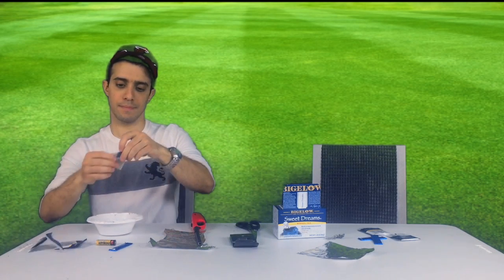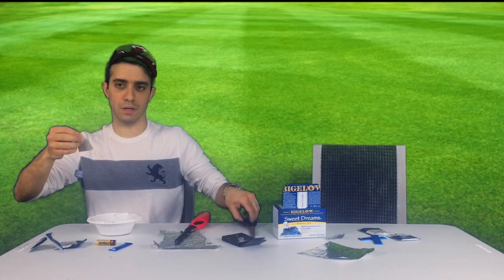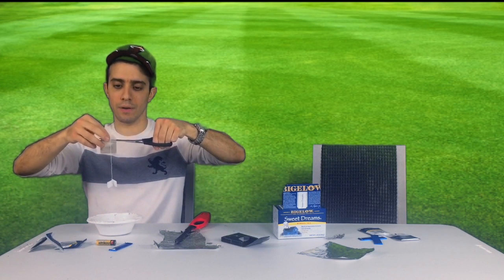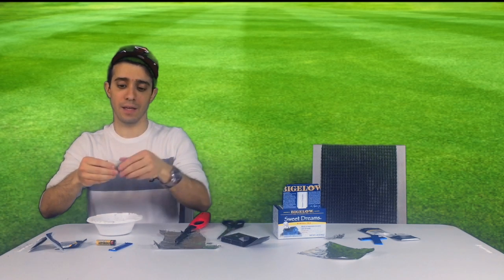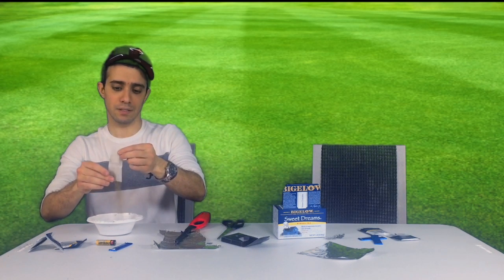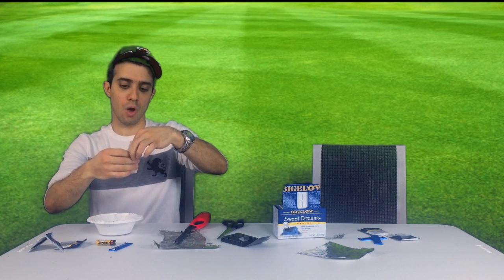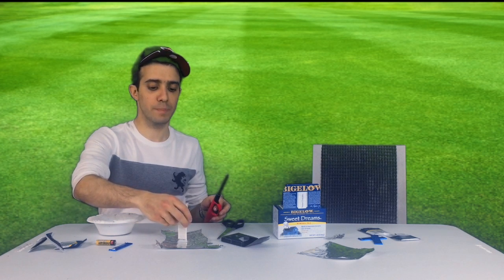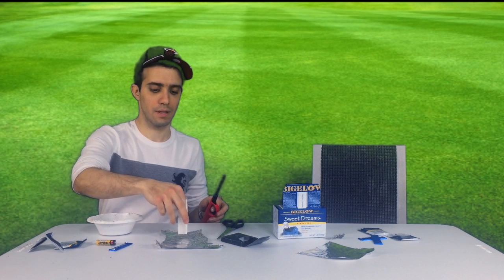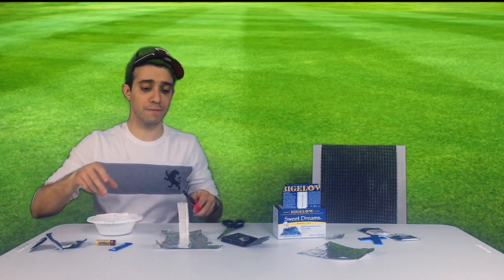Open the teabag and cut off the top part so that you're left with a good square. Then empty the tea so that you're left with just the paper. Open it and place it on tin foil. Make sure it's balanced, light it up, and it's ready to fly.